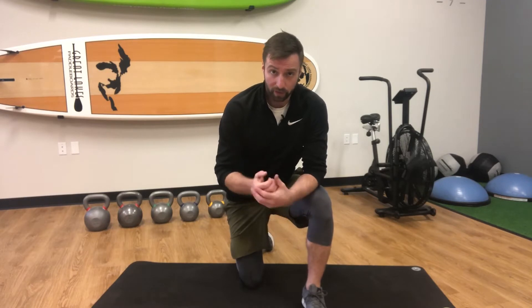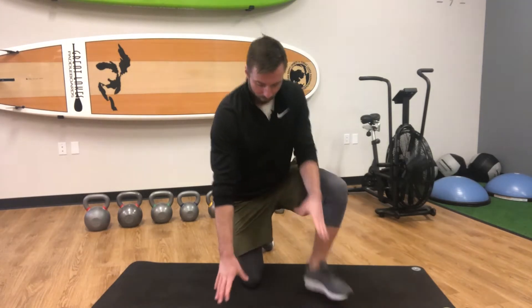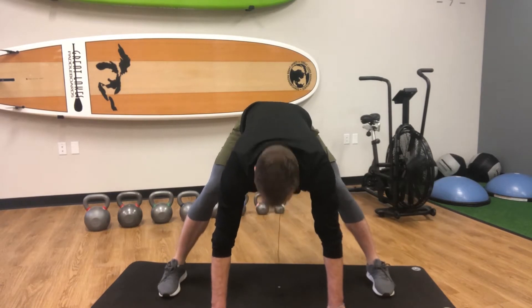Today we're going over the side lunge hip mobilization. It's a great hip mobilization exercise as well as a mobilization for your hamstrings and posterior chain. To perform, we're going to take a wide stance with our feet flat on the ground.